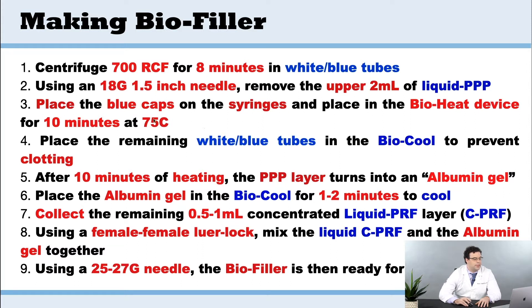We heat for 10 minutes at 75 degrees Celsius. The remaining tubes that still have lids on we're going to place in the bio cool device — that's utilized to prevent clotting. Keeping it at bio cool temperature is designed to keep the liquid PRF from clotting, and that will basically double the working properties of liquid PRF.